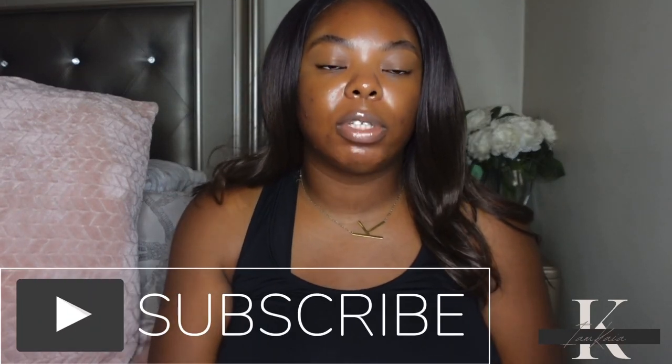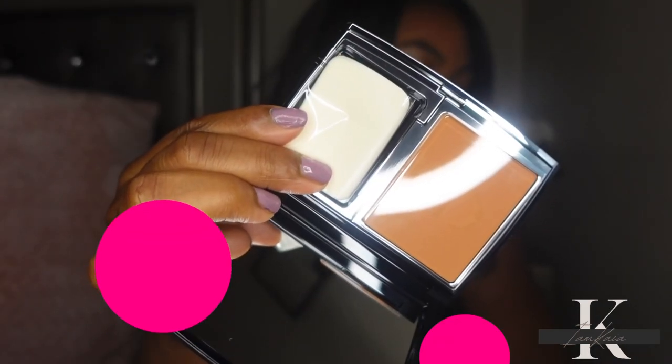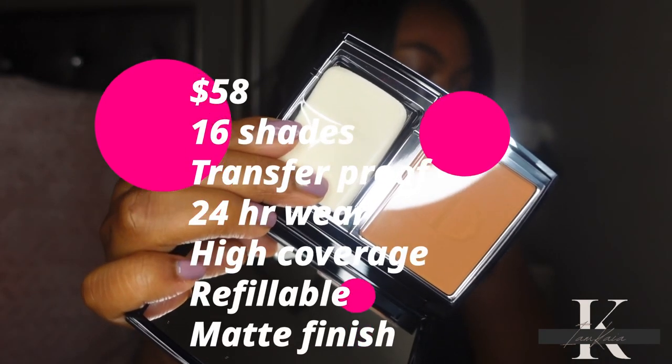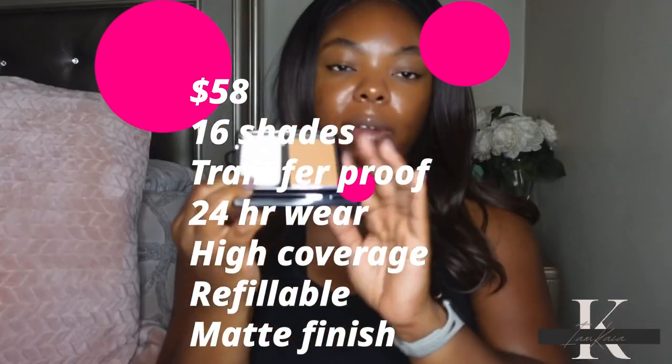If it is your first time watching, please hit the subscribe button, and if you are a returning subscriber, don't forget to hit the like. It retails for $60, it is available in 16 shades, it is transfer proof, 24-hour wear, and high coverage. It is also refillable. There are only 16 shades, which is not a lot, but in the original I don't think there were even 16.